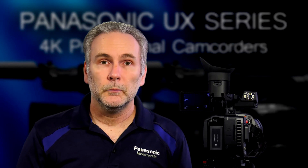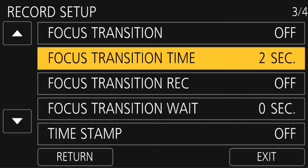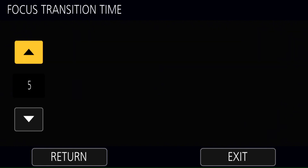From that point on, you can transition easily. You can also change the time it takes to go from one point to the next. Go into the record setup menu and look at focus transition time — that gives you a choice of having it happen immediately or taking longer, however you want it to play out.